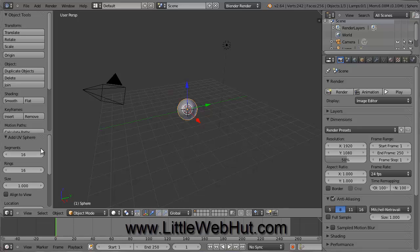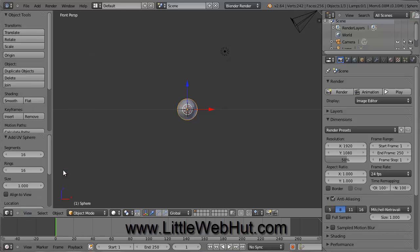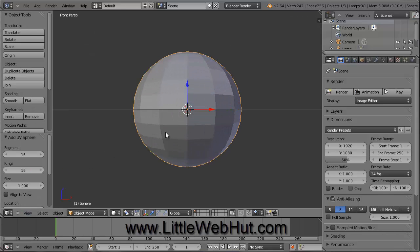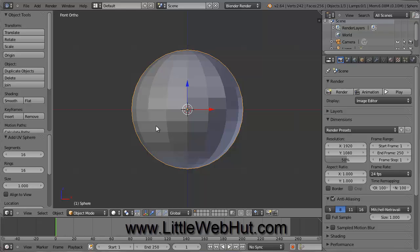Now press the number 1 on the number pad to switch to front view. In Blender, changing views is done with the number pad and not the numbers above the letters on the keyboard. If you don't have a number pad, you can use the View menu, where you can select different views and also see the number pad shortcuts. Now zoom in using the scroll wheel. We are currently in perspective mode, so switch to orthographic mode by pressing 5 on the number pad. And let's also switch to wireframe mode by clicking here and selecting Wireframe.